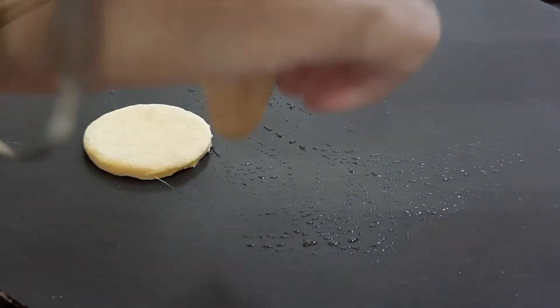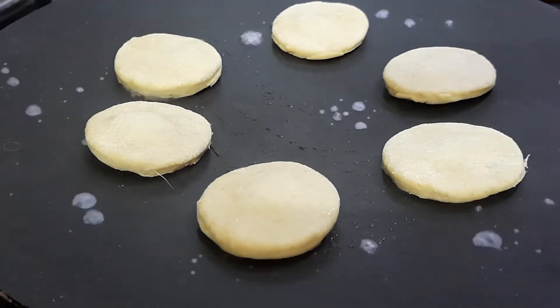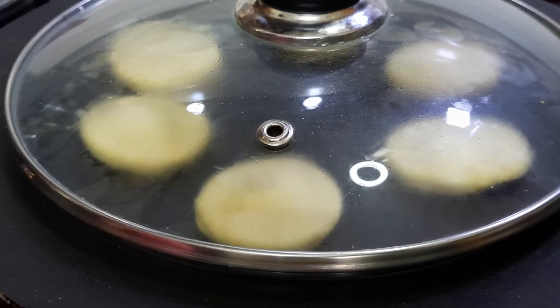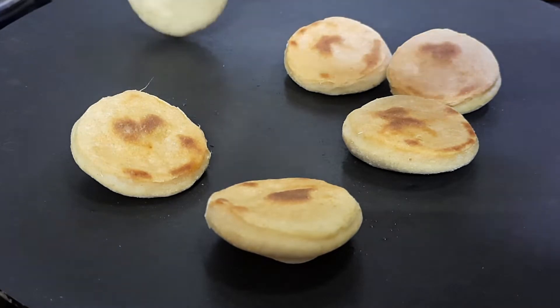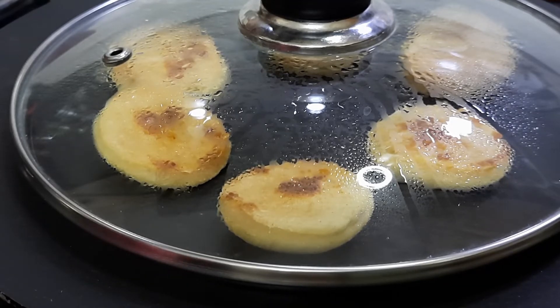Heat a tawa or a griddle and grease it lightly with oil so that the bread does not stick — do not use too much oil. On medium heat, place the pieces on the tawa. Sprinkle some water avoiding the pieces and immediately cover with a lid. Reduce heat to a minimum and cook for a minute or two until the bread pieces are well risen. Turn them over, sprinkle some water again, cover with a lid, and cook for a minute or two. Remove and keep aside.